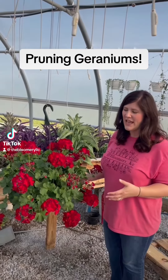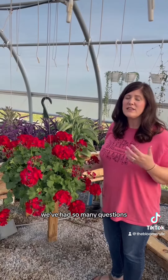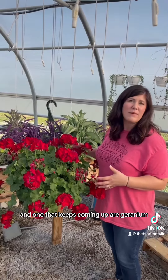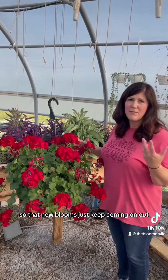Hi, it's Tiffany with The Bloomerie, and we've been talking to you guys a lot about how to prune your hanging baskets back. We've had so many questions about all kinds of different flowers, and one that keeps coming up are geraniums. So I just want to take a moment and show you a quick way to clean up your hanging baskets so that new blooms just keep coming on out.